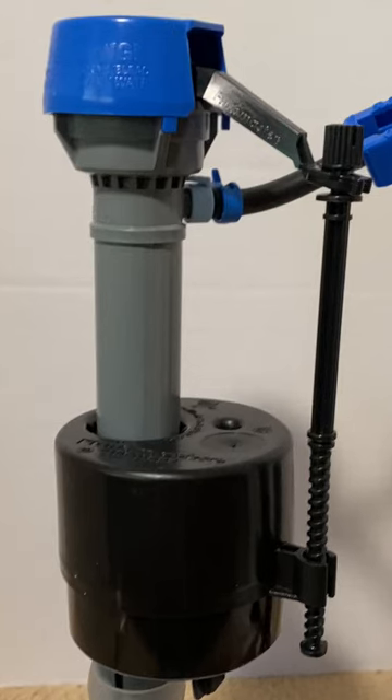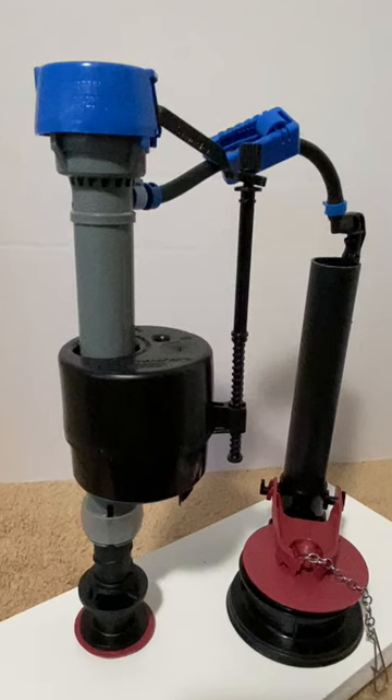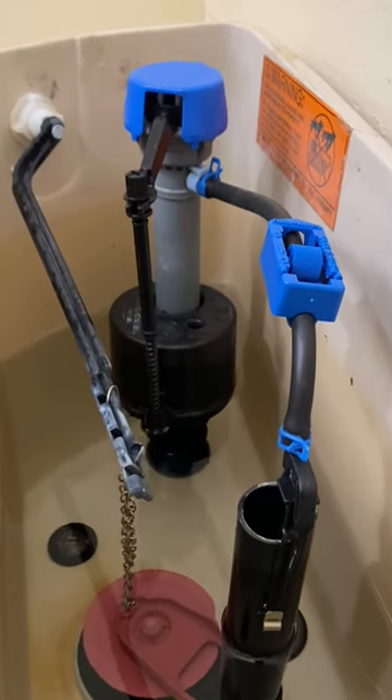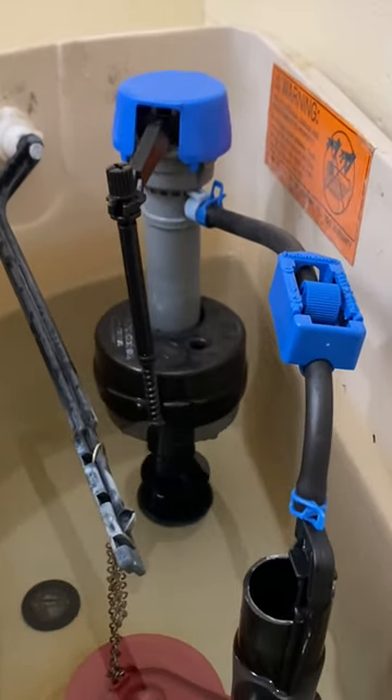Hi everyone. In this video we look at the toilet fill valve in part three of a three-part series. First we will identify the parts of a fill valve and then how the fill valve operates.